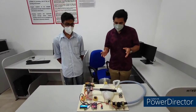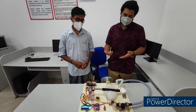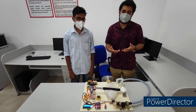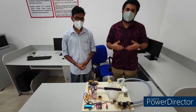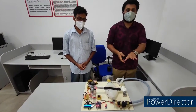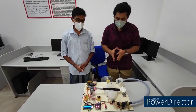Coming to the working of this ventilator — it has a mechanically controlled compression unit which compresses and delivers pressure to the patient. The unique feature of this ventilator is automatic mode switching. When the patient is in passive mode, meaning they are severely ill and unable to breathe, the system automatically activates sensor-based operation. Once the sensors recognize that the patient is recovering, it automatically switches to active mode. This is the unique feature of our project.